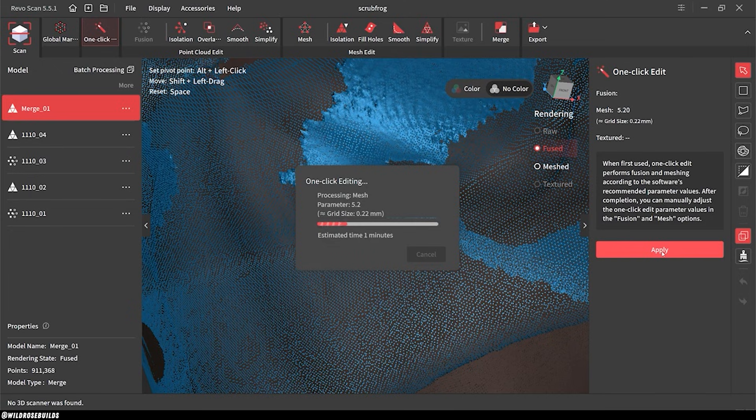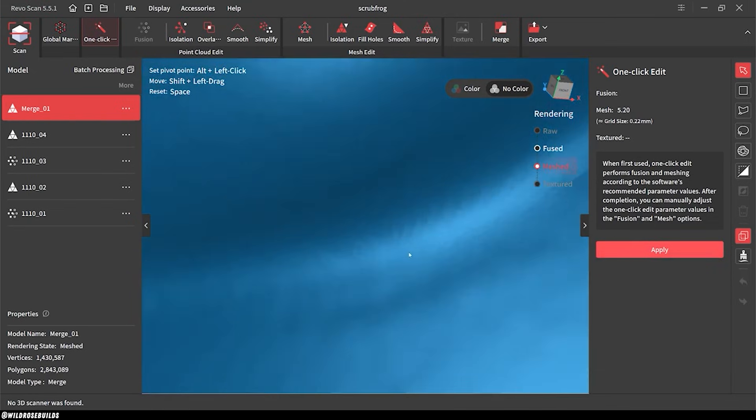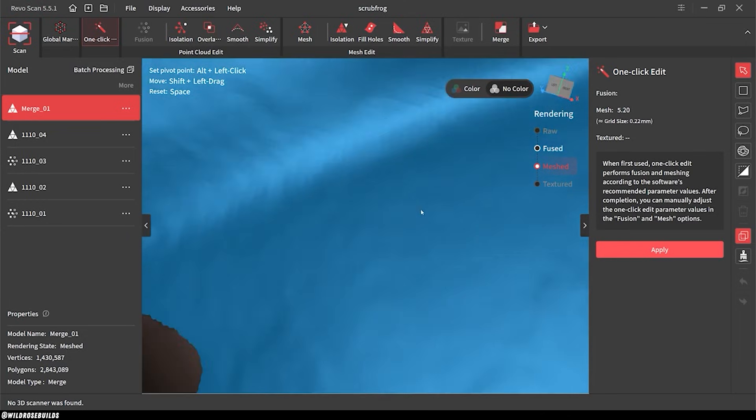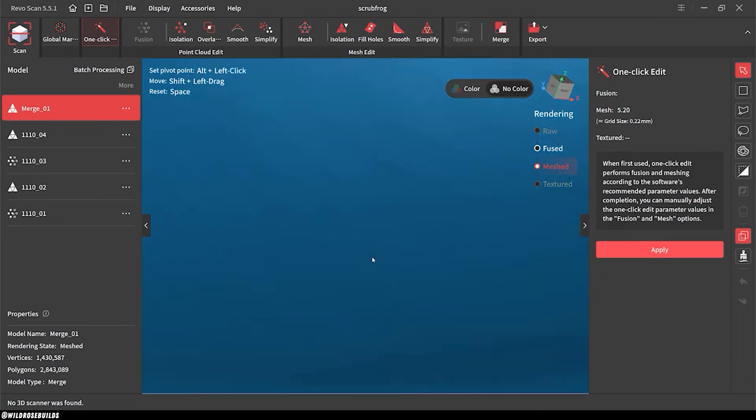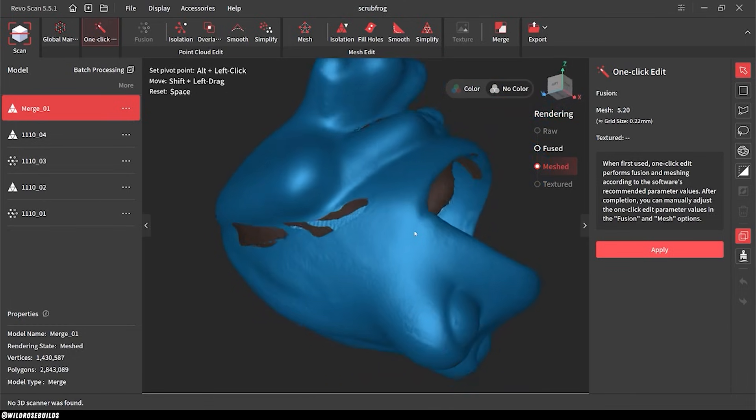The next stage for our model is to turn it into a mesh, which is basically drawing a line between each one of our points and creating polygons. The Revoscan software has a handful of options for cleaning up, smoothing, and even deleting unwanted keyframes from your scan.